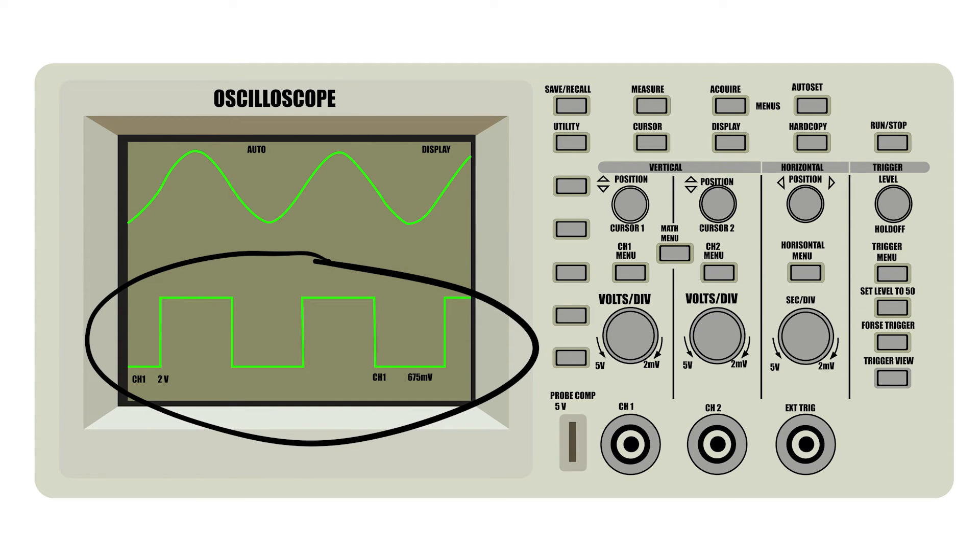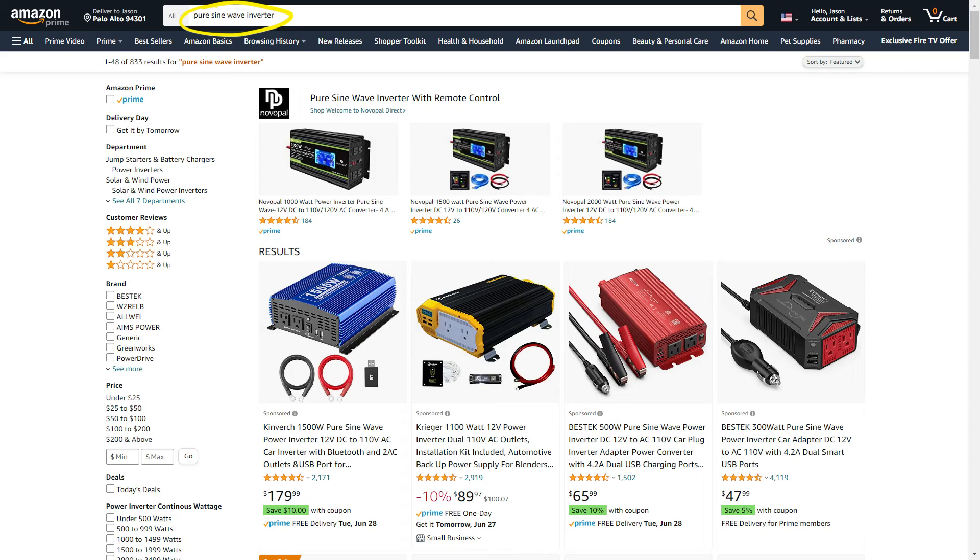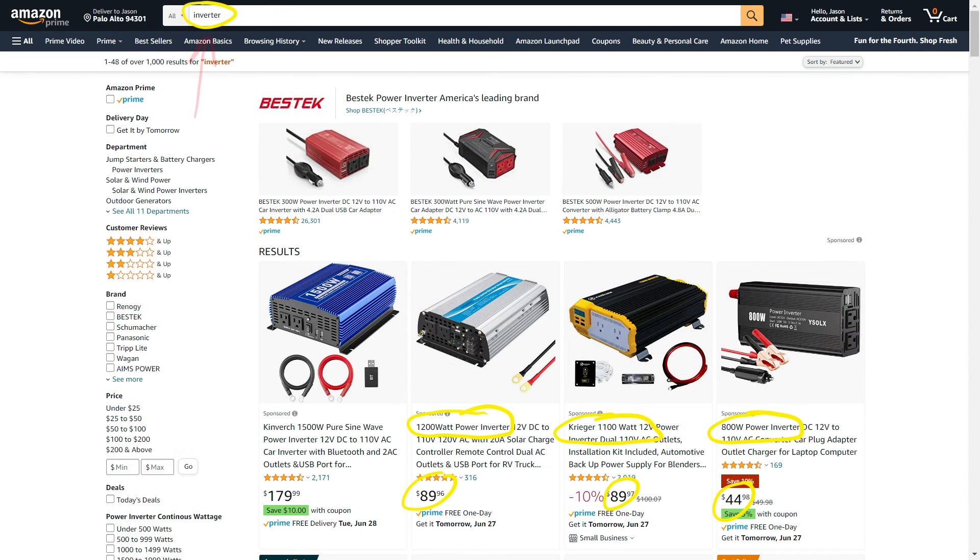The square wave is simply a cheaper type of power output that is more choppy and can damage some devices. When you are searching on Amazon or other sites for an inverter, specifically search for pure sine wave inverters. If you just search for inverters, you will get results with much cheaper options, but they will be the square wave inverters. They don't say square wave, but if they don't specifically say pure sine wave, then they are the square wave or some cheap modified wave inverter that may damage or ruin your devices.